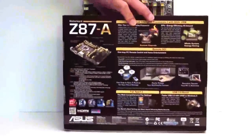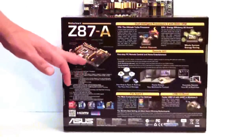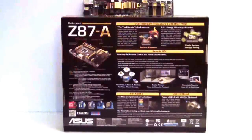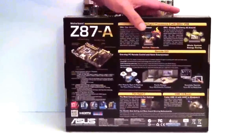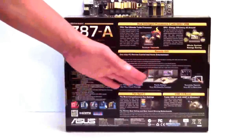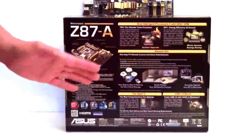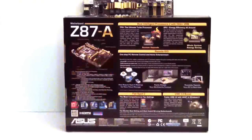Let's turn the box around and take a look. You can see a picture with some of the specifications. This also tells you about how to set it with the turbo mode with the auto OC, and the EPU which is your power-saving mode. You can also remotely control this with Bluetooth. And of course it comes with Fan Expert 2, which I think is probably one of the better ones on the market.